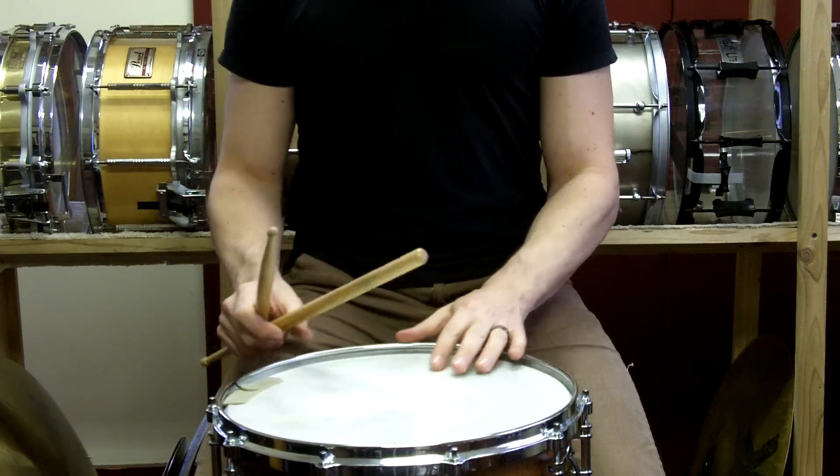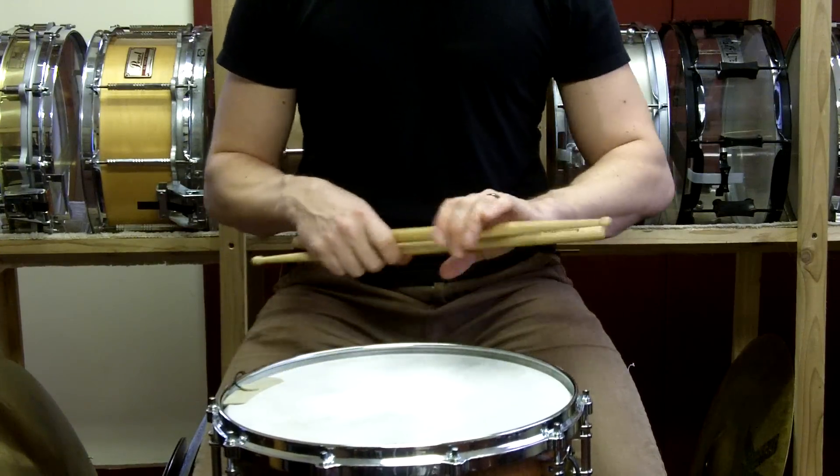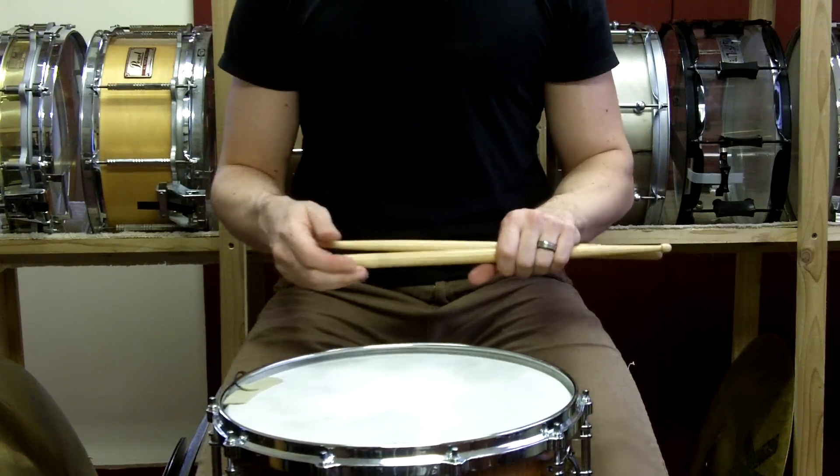Now both of those are the two types of rolls we're going to be assessing immediately. There are some other types of rolls, but we'll talk about those in the later parts of the video series.